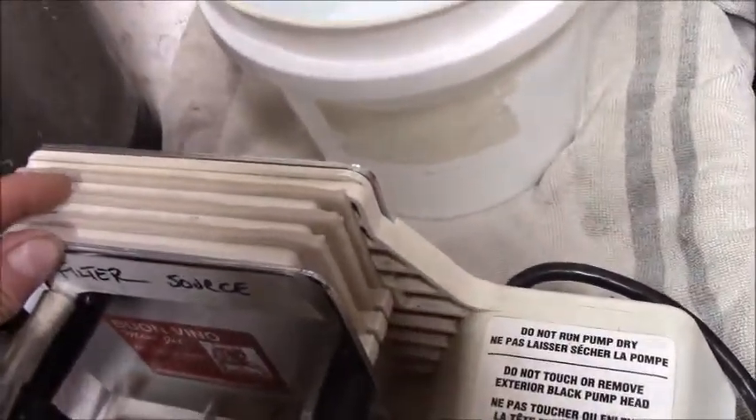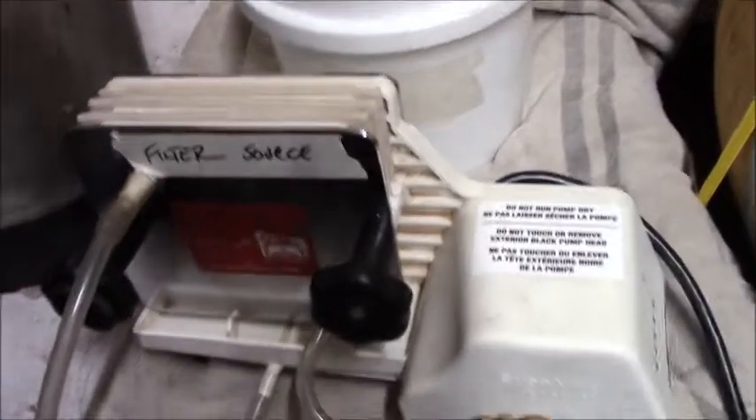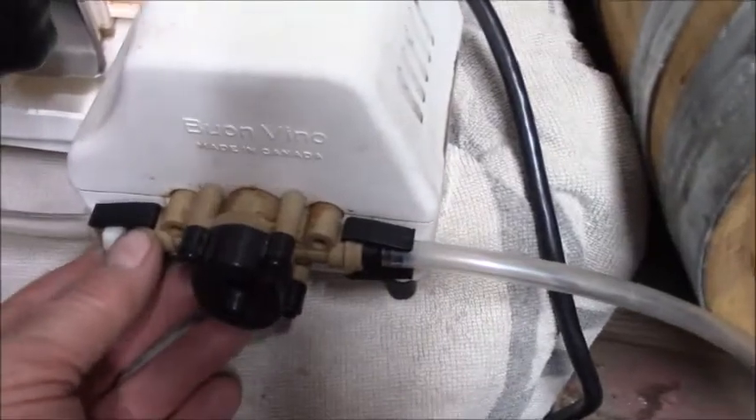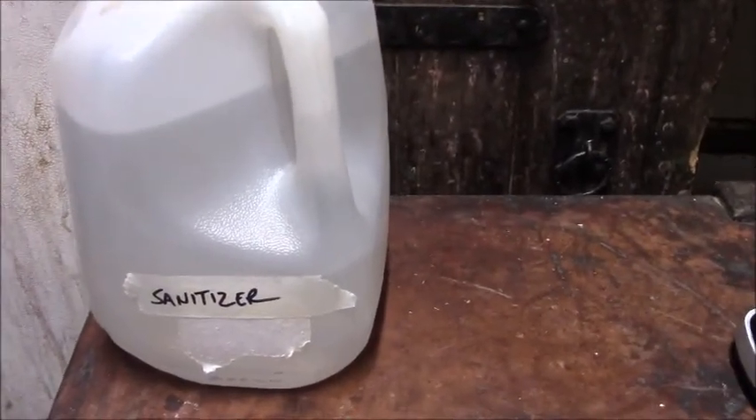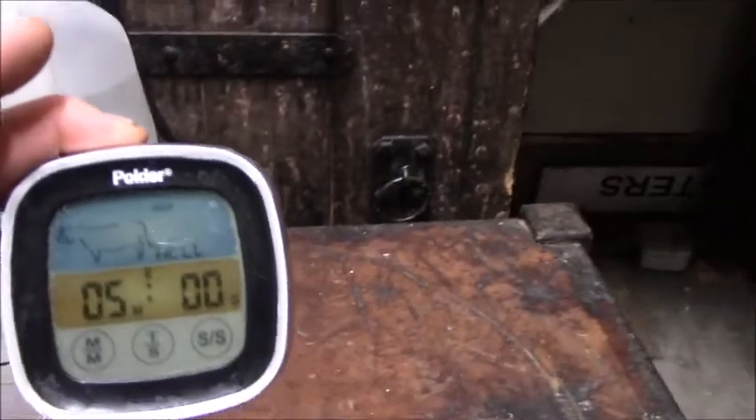The filters have now been put into the filtration system — as you can see there are three of them. The hoses are hooked up: there's the intake hose going from the source wine to the impeller pump, the hose from the pump to the filter array, and the outlet from the filters down to the final destination, which is our carboy. All three hoses are sitting in our jug of sanitizer. We're going to sanitize the filters with potassium metabisulfite and let that run for about five minutes.